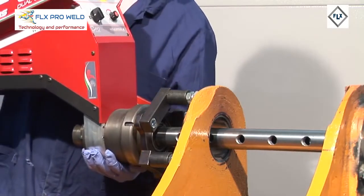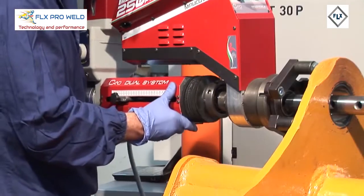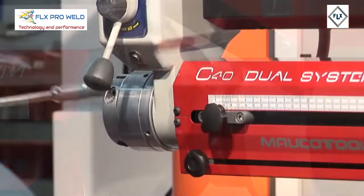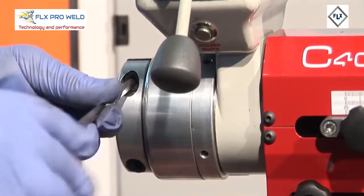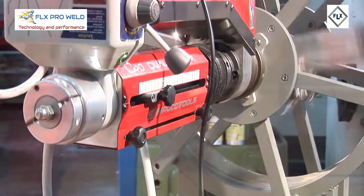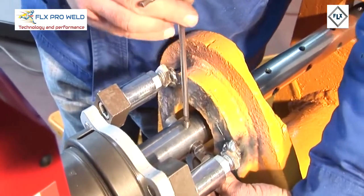C40 Dual System Boring: Insert the main machine body and lock it with the special wrench by turning the ferrule. Insert the advancement system and lock the ferrule first with the hands, then with the appropriate punch. The C40 Dual System is equipped with a locking system for the tool holder bar in the advancement system — accident prevention — as no dangerous rotating element is present in its rear part. However, the tool holder bar can exit the rear of the machine for blind machining operations. Insert the tool in the bar and proceed to machine.